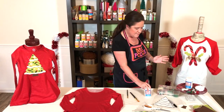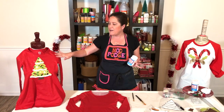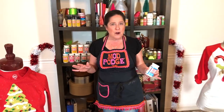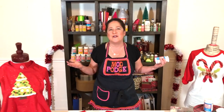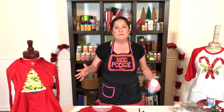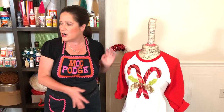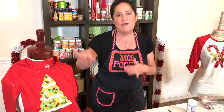We're using one of my favorite formulas of Mod Podge — the fabric formula. With the fabric formula, you can add fabric to fabric, just like we did here on this really cute little red dress. This is a really fun no-sew project I'm going to show you today, kind of like an ugly sweater. You can do this on an apron, a plain stocking — it's really endless. All of this tree design and even the embellishments are done with the Mod Podge fabric formula.